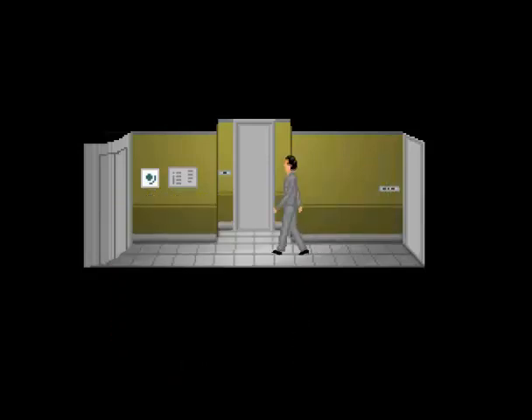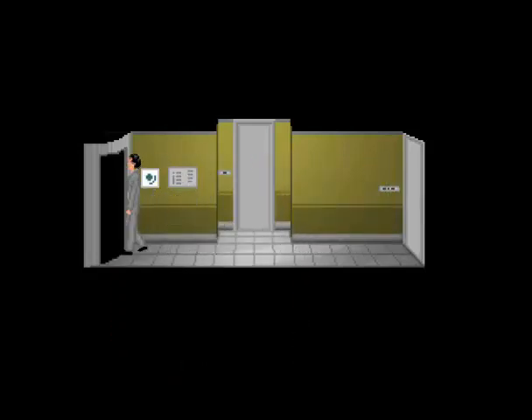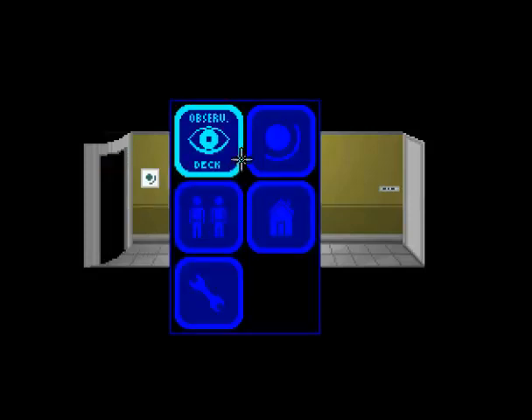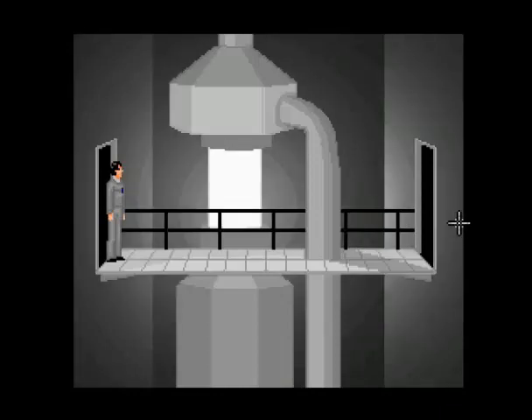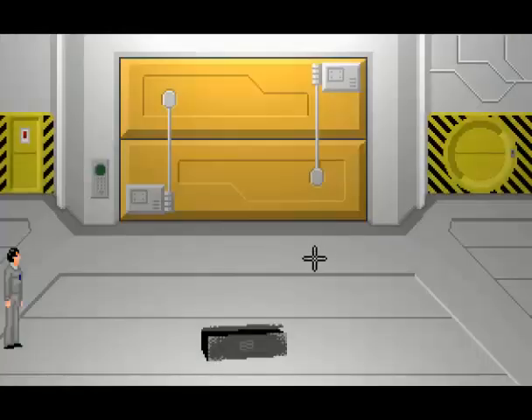Hello everybody, and welcome back to Let's Play 7 Days of Skeptic. Last time, we woke up to find that the ship had come to a complete stop. We went to go see if we could check out the problem. We found the body of our captain impaled upon the communication pylons.